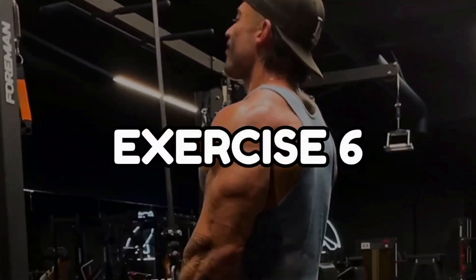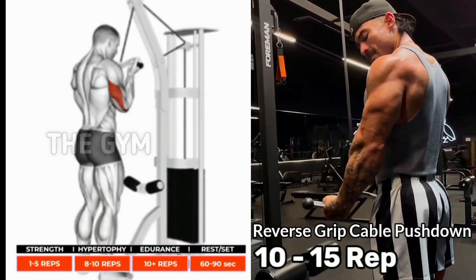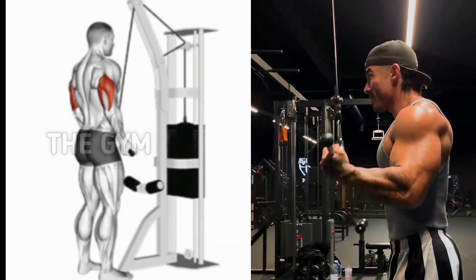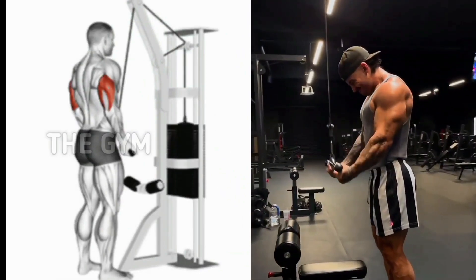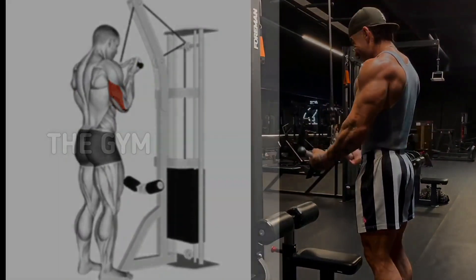Number 6: Reverse Grip Cable Push Down. In this exercise, all you have to do is hold the cable with a reverse grip. Whenever the cable is brought down, stretch the cable fully so that the load on your triceps muscle comes. This is a very good finishing exercise for your tricep muscle. You must perform with set 3-4, repetition 10-15.